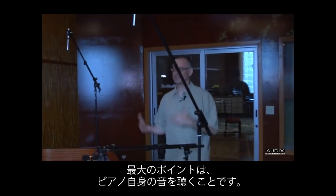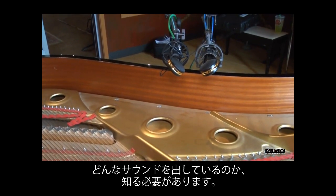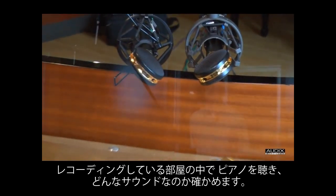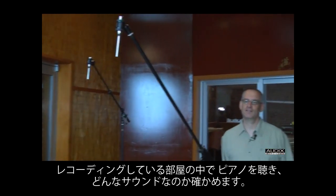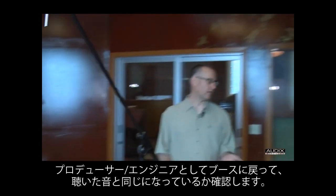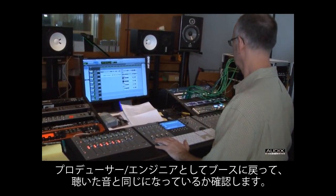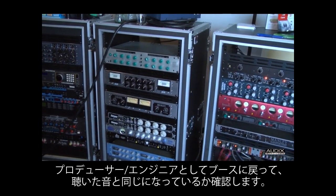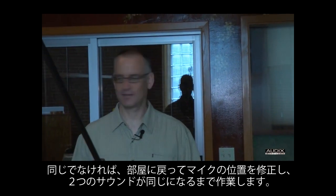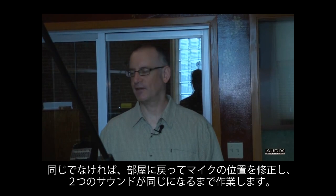The biggest secret is that you have to get in and listen to the piano — that's the only way around it. Find what the piano sounds like, and stand in the room you're recording in to hear what it sounds like in that space. Then as producers and engineers, go back into the booth and make sure what you're hearing in there is a replication of what you're hearing out here. If it's not, come back, move the mics around, and get to that point where everything sounds as it should.